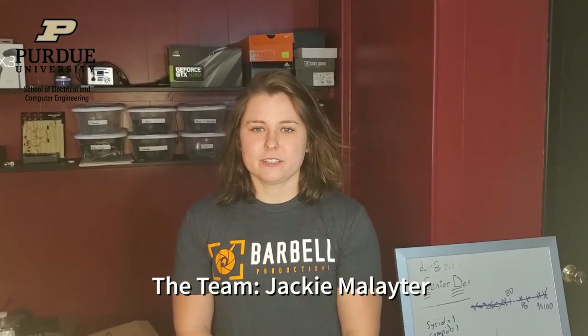Hi, I'm Jackie, a senior in electrical engineering and the systems engineer on the team. I started by working with the Jetson Nano to do color blob detection and object detection so we could identify flowers in a frame. Now I've moved over to working on the STM to get the I²C peripheral working and communicate with the battery monitor.